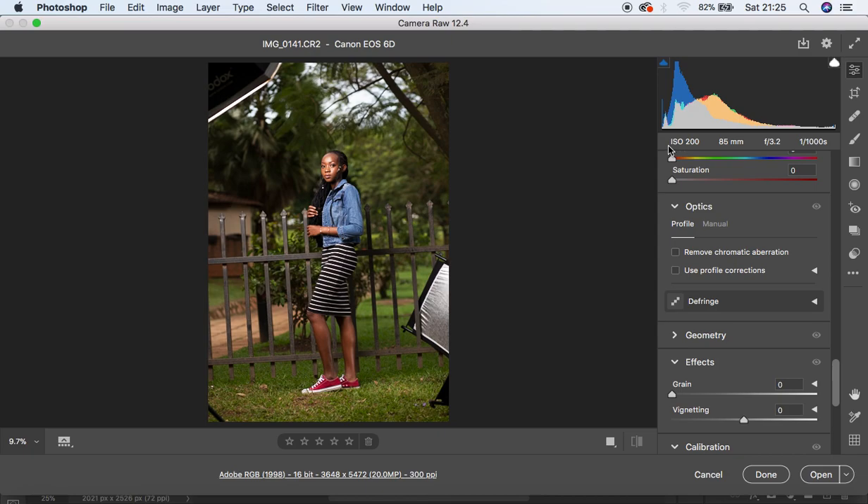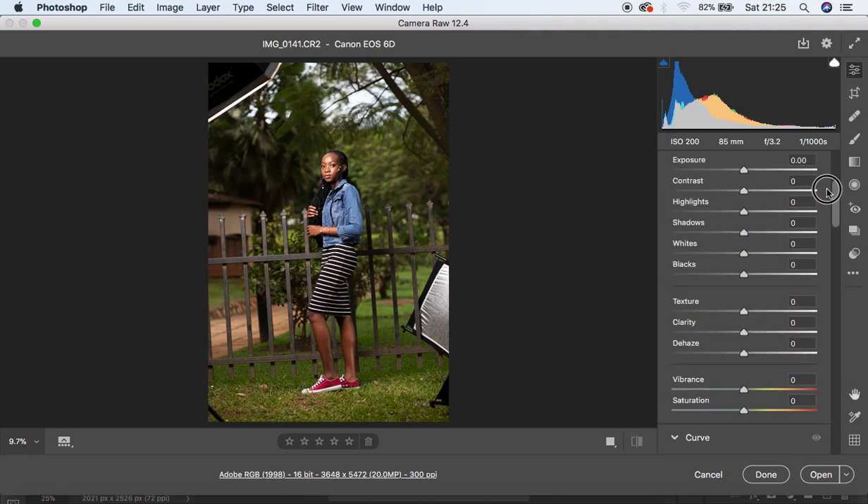For the camera settings, I used the Canon 6D with a 85mm lens at f/3.2, ISO 200, and a shutter speed of 1/1000 second. Here we are now in the Camera Raw filter.